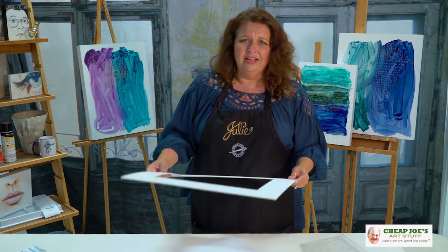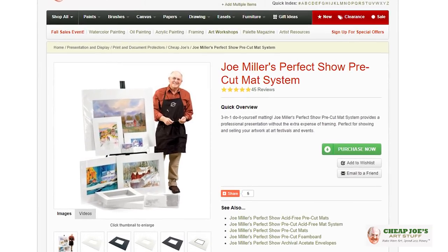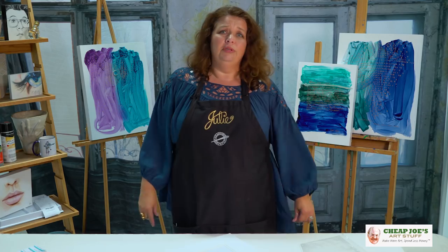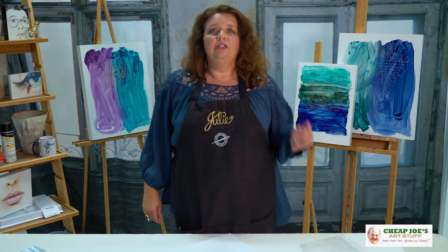Have somebody else do all that stuff for you — you need to be painting more. Take a look at the Perfect Show mat system and the family of products, because they are a steal and that is how you crank it out. Paint more, work less, have more fun, and enjoy.